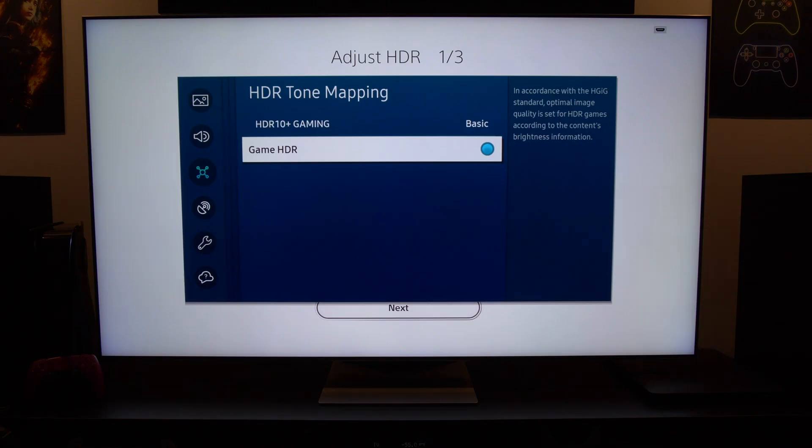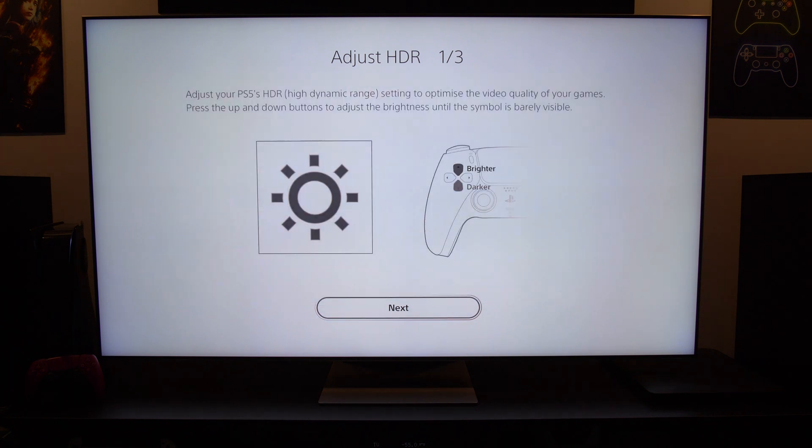Let's take a closer look at the PlayStation 5 HDR calibration menu. Please keep in mind that Game HDR is right now enabled on my Samsung QN95B. Let me just close this menu here.